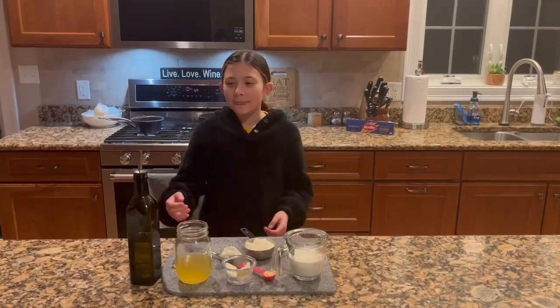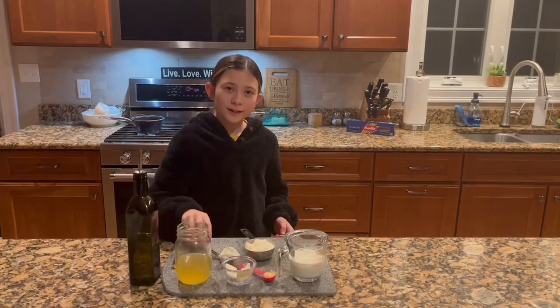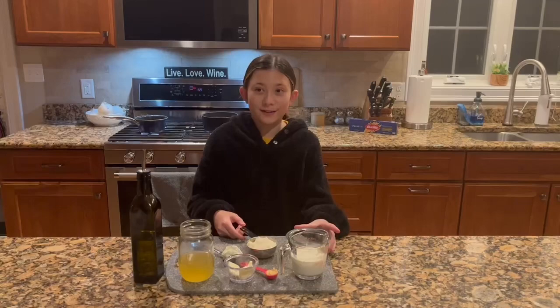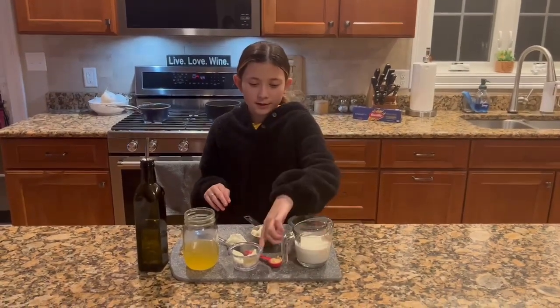So the ingredients you'll need are olive oil, chicken broth, chive and onion cream cheese, grated parmesan cheese, flour, heavy cream, minced garlic, and butter.